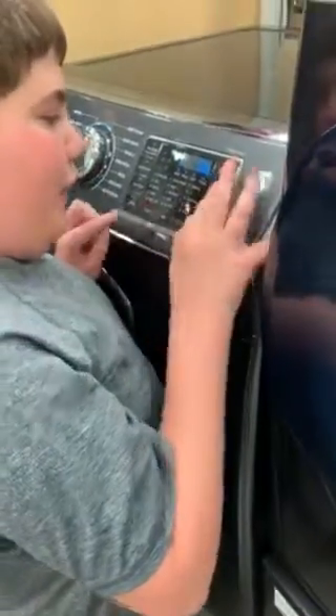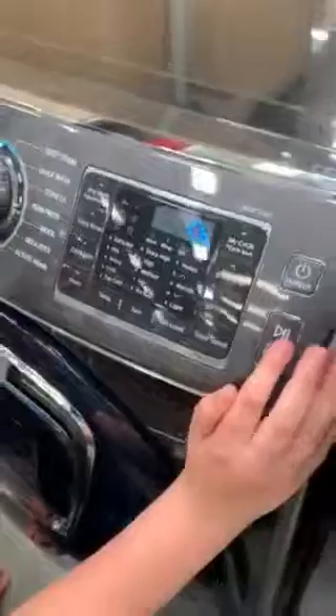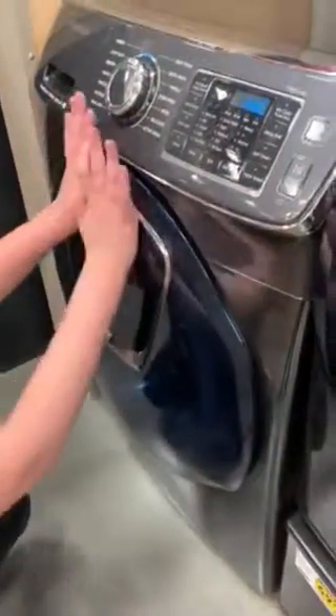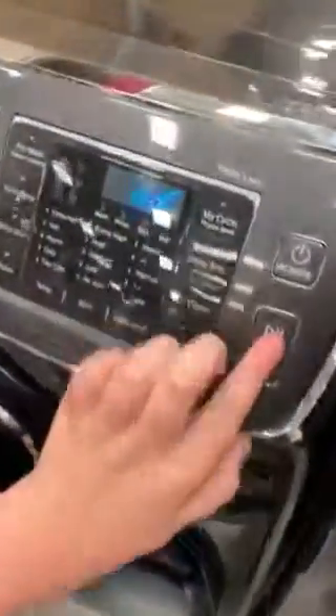This is the calibration cycle. CB will appear. What is that? What is DDC? It means door disconnected.